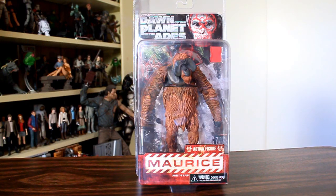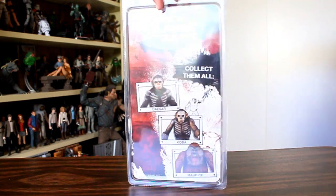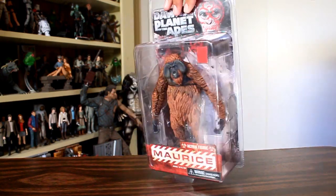Hey, this is John Carlos, and I'm here with a look at one of my favorite characters from Rise and Dawn of the Planet of the Apes. It's Maurice from the NECA Series 1 Dawn of the Planet of the Apes action figures.